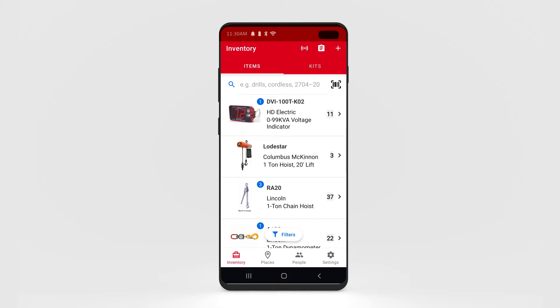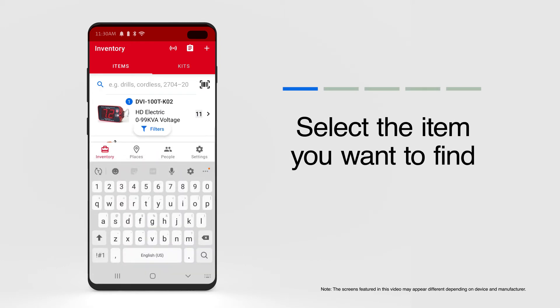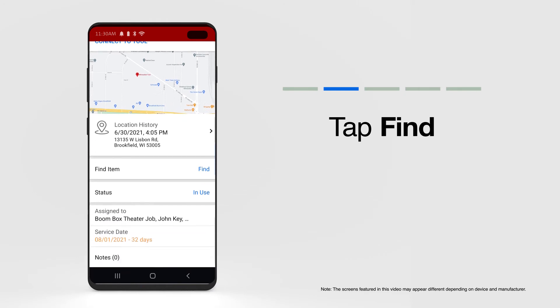When you launch the app on your mobile device, your inventory will load by default. Scroll your inventory to find what you're looking for, or search by model number, name, description, or custom tool number if you have a shorthand. Once you've pinpointed the item you wish to find, tap into its details. You'll now notice that under Map, with your item's last location update, there's a blue Find button.